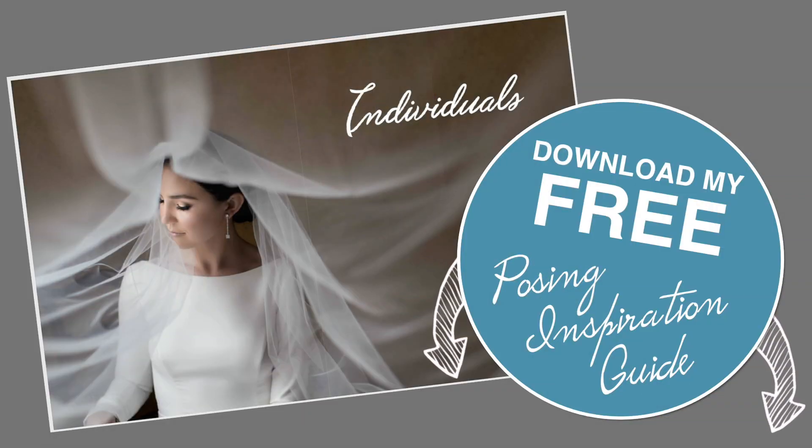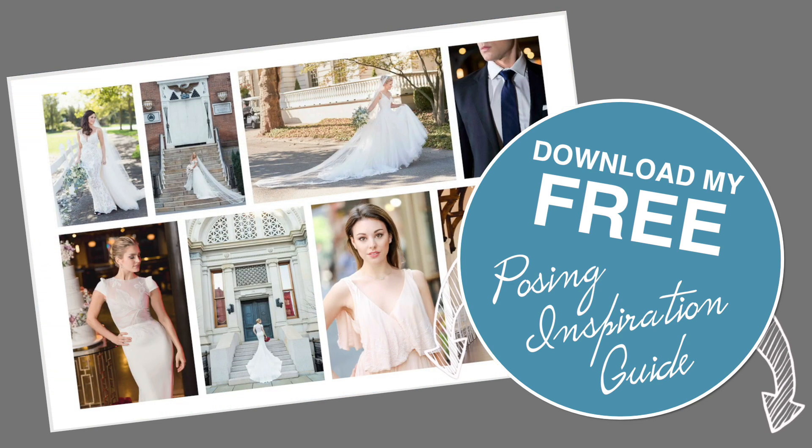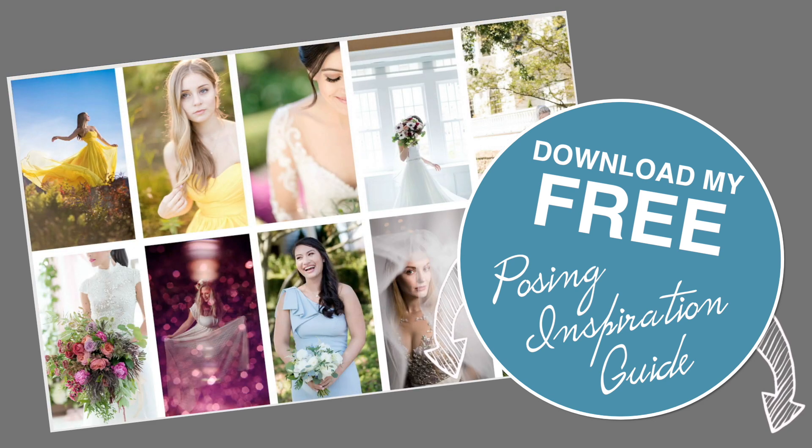You can see that I'm directing and posing Alina here, but we didn't have good audio so sorry you can't hear that. If you want some inspiration on posing, make sure you download my free posing guide in the link below.